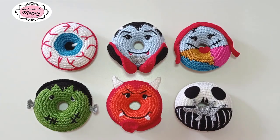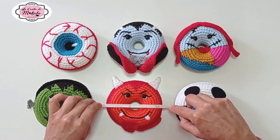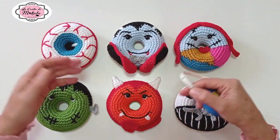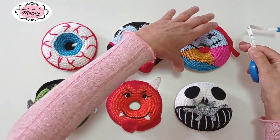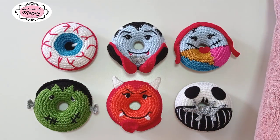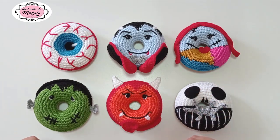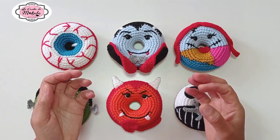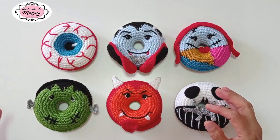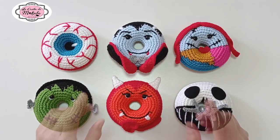Vamos a ver un poquito las características de nuestro proyecto. Las donuts miden aproximadamente unos 12 centímetros de diámetro, y aquellas que ya tengan algún tipo de acompañamiento, como el Conde Drácula o eventualmente Sally, miden un poquito más. Realmente es un buen tamaño para colgarlo en una ventana con unas cuerditas. Si se teje con hilado y aguja más finita, también pueden servir como llaveros, obsequios o centros de mesa. Es una opción que ofrece muchísimas posibilidades.